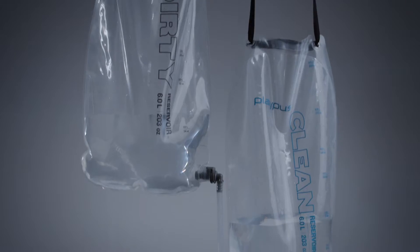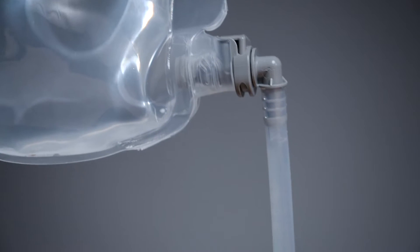To get clean water, just fill the high capacity reservoir, hang it, and let gravity do the filtering. No pump required.